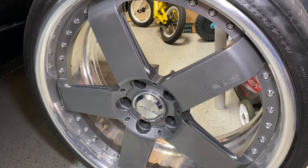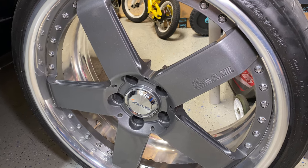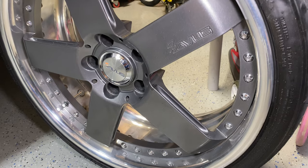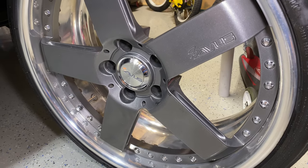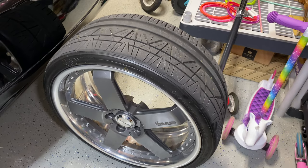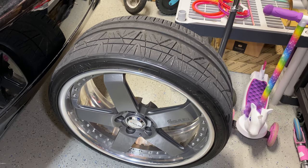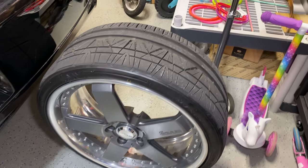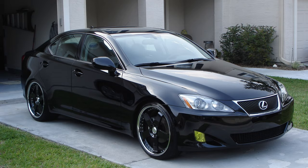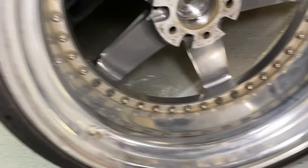I didn't even know if they'd fit the car or not. The person selling them — I think it was some kind of wheel shop — sold them to me, I got them put on the car, and they fit perfect. They came with sensors strapped inside the wheel. I figured that out when I had to change tires. I put my own sensors in at the time and went through a whole bunch of issues with sensors initially.